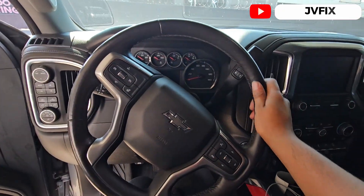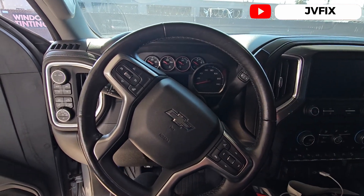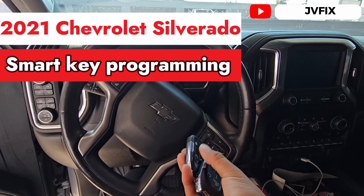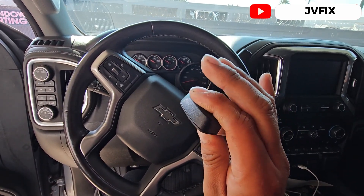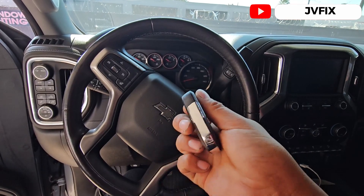What is going on guys, welcome back to the channel. Today we have this 2021 Chevy Silverado and we are going to program an additional key for this truck. As you can see, we have the original key that works, and this one is an aftermarket key but it's not programmed, and also the key is not cut.